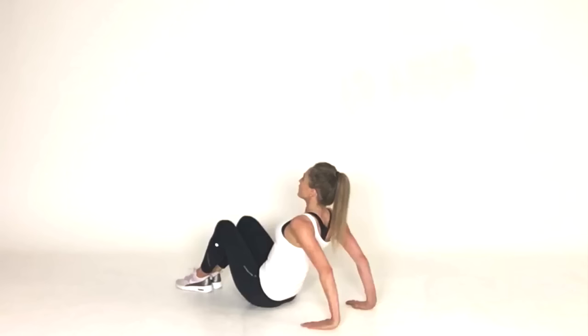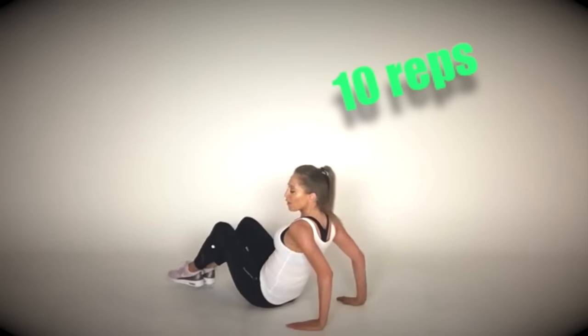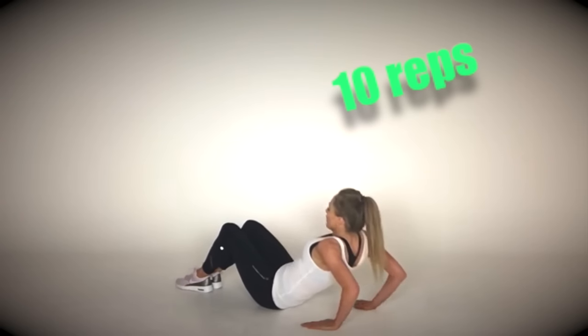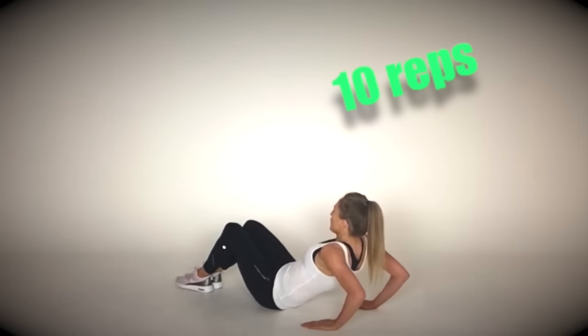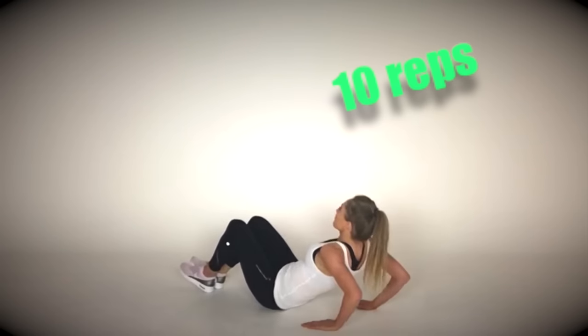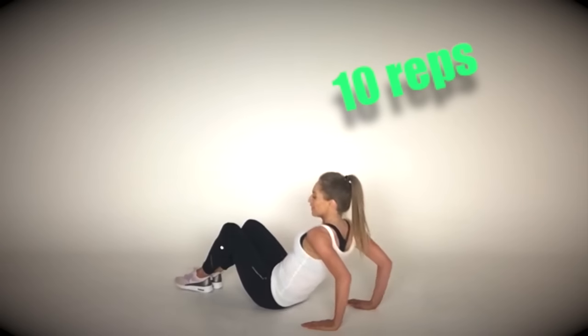Let's come back around to sitting for those triceps. Fingers point in — we're just doing 10. Squeeze it back. Keep the elbows pointing directly backwards and make sure you're leaning back as far as you can, feeling that in the back of the upper arms.